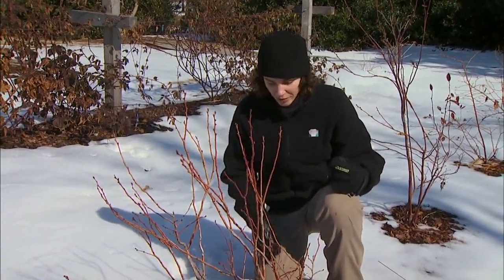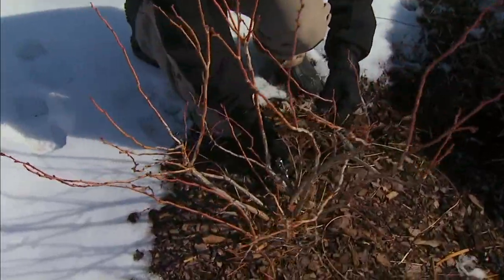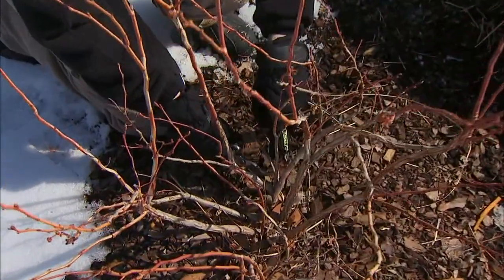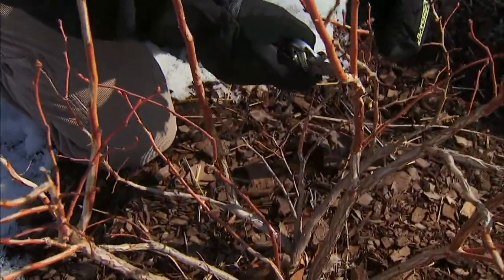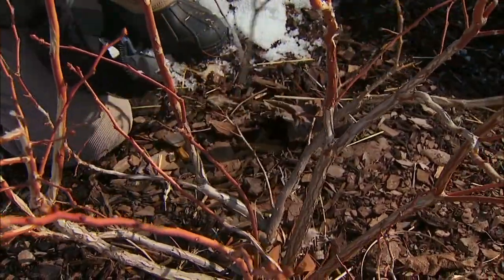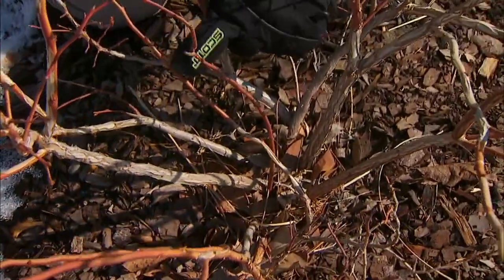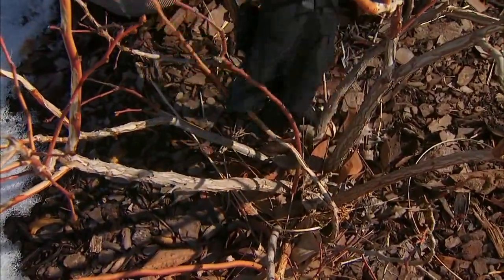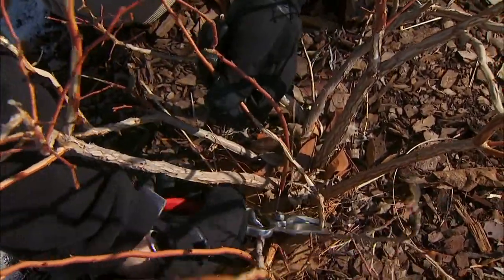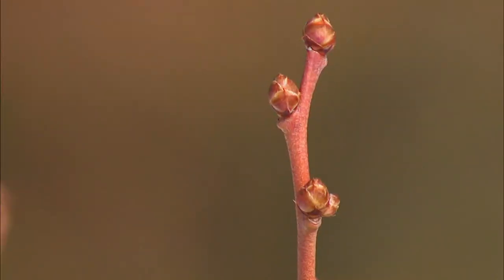Since we have young plants, I'm just going to look for anything that's damaged, crossing, or growing through the interior of the plant. I have a good example of a crossing branch here — it crosses a number of different branches in several places as it goes up, so I'm going to cut that right back to the base. I also have a branch growing right through the center of the plant, so I'll reach around and cut that one off at the base as well.